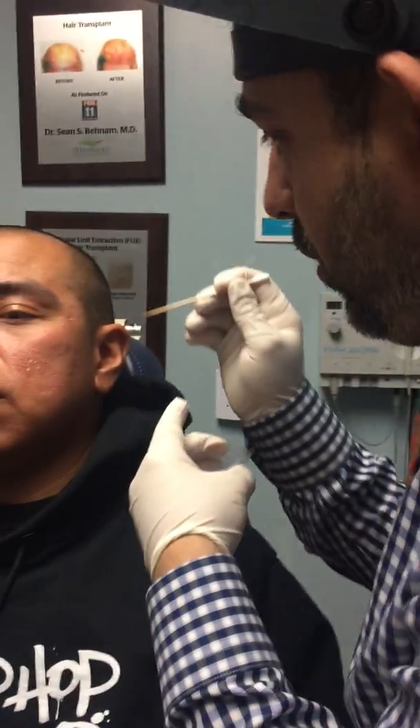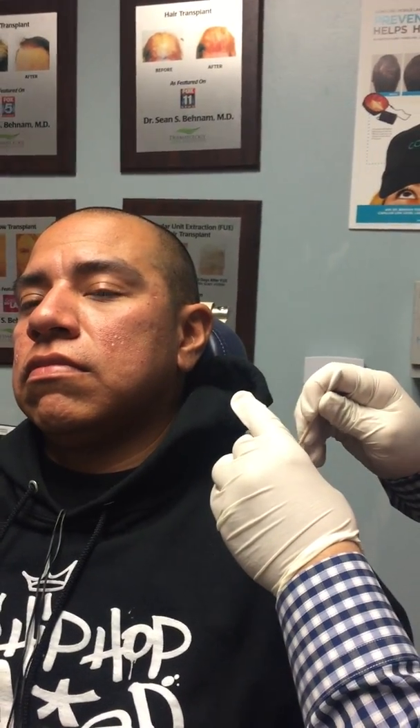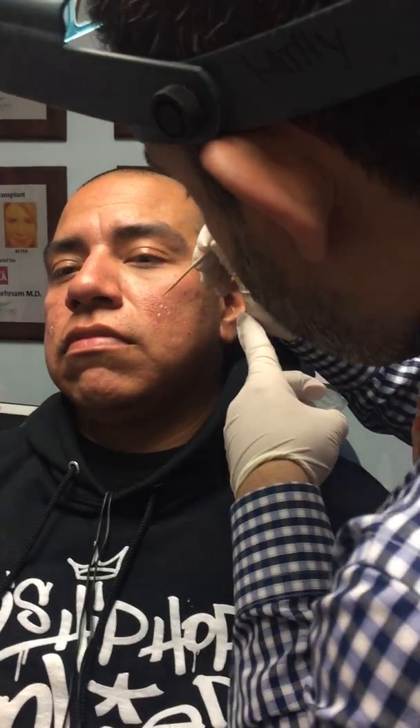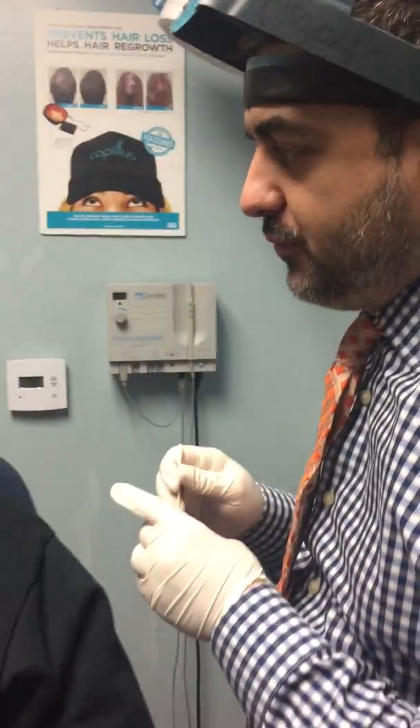TCA cross is a very safe technique. There are always two side effects that I warn my patients about. One is a risk of hyperpigmentation — that means adding more pigment. There's also a risk that the areas could become red after the procedure. You can see these areas frosting up. I like to repeat the TCA cross technique once a month, about three to four months in a row. On average, each person gets about 7% to 10% improvement per session, so if you do it three to four times, you're looking at about 30% to 40% improvement.